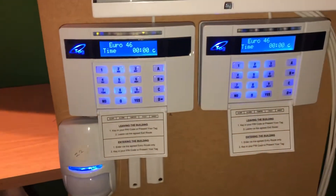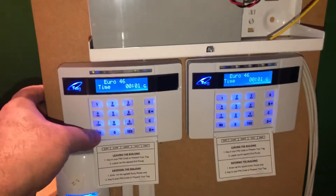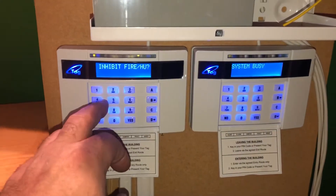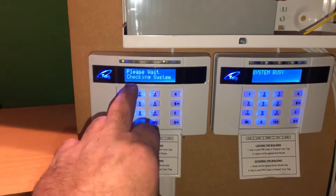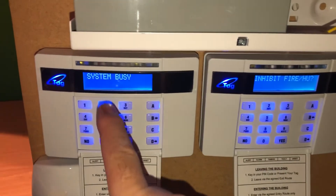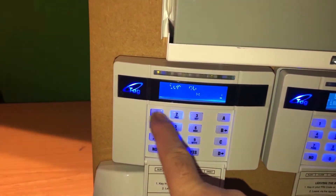Now both keypads are programmed. When I use this keypad and go to engineering mode, the other keypad shows 'system busy'. So if you are working on one keypad, the other shows 'system busy'. Press A again — you can see both keypads are now independent. Press A to exit. Testing — one, two, three, four.